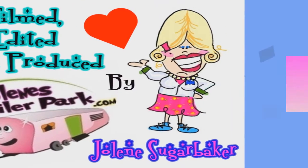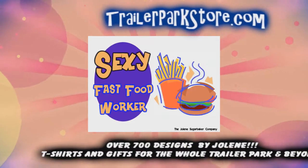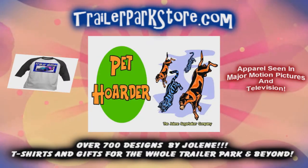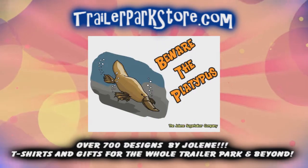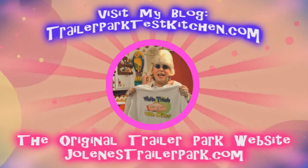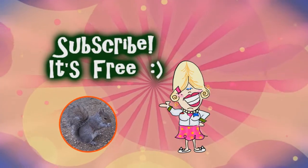Slap on all your blue eye shadow, watch out for that big tornado, get all filled with pride in the double-wide! Jolene Sugarbaker, she's the Trailer Park Queen! Visit my store at TrailerParkStore.com.